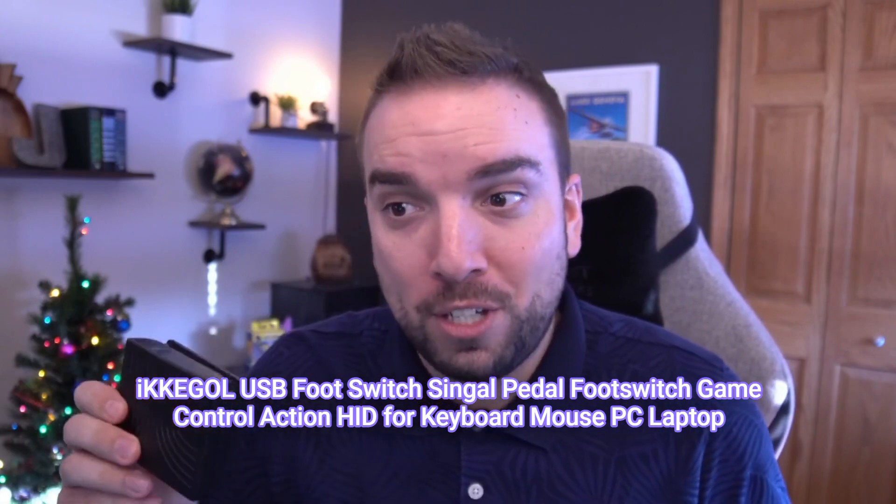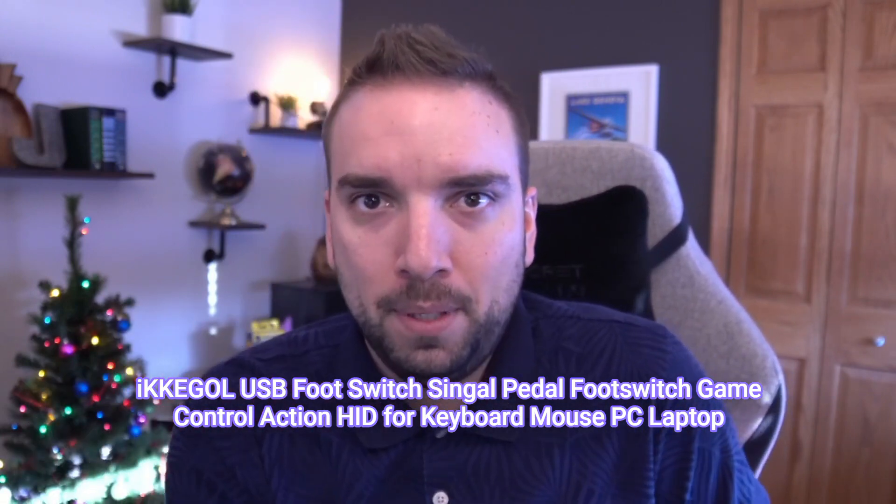Hey guys, welcome to today's video where we are reviewing this little guy — it's a USB foot pedal. This thing is basically a hotkey device. If you want to see a wild product name, on Amazon it's called the 'iKegel USB Foot Switch Signal Pedal Foot Switch Game Control Action Hit for Keyboard Mouse PC Laptop.' Basically, you click it and it sends a series of keyboard combinations straight to your computer.